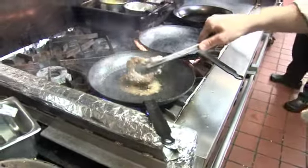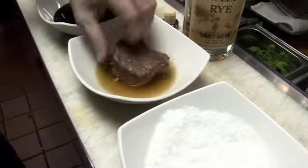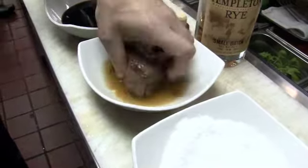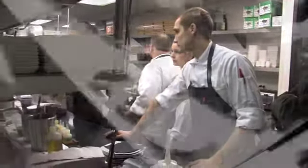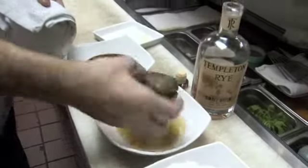Now we're going to wash it with the Templeton Rye so all the salt will go away and dissolve. Then we'll take this beautiful, gorgeous piece of meat and sear it again.